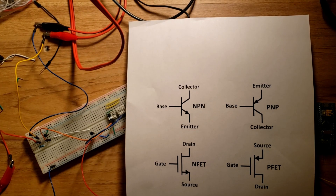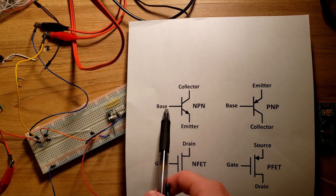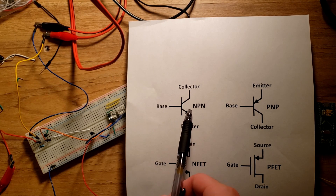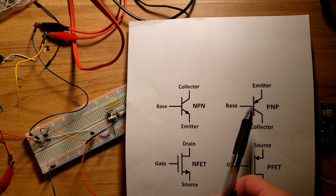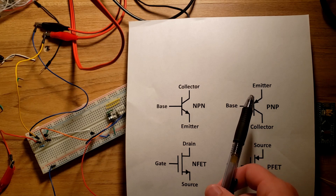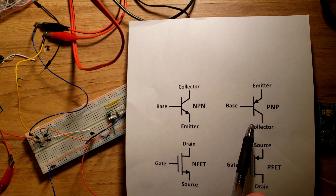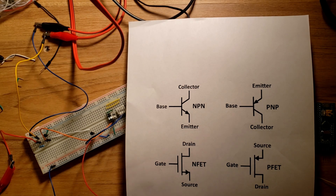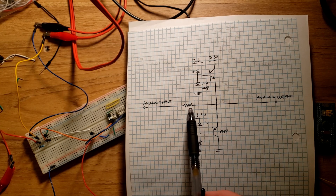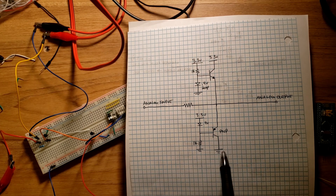The third solution is to use transistors for our high side and low side current clamp. For an NPN transistor, when the voltage at the base is 0.6 volts above the emitter, a small amount of current flows from base to emitter, turning on the transistor and allowing current to flow from collector to emitter. For a PNP transistor, if the base voltage is 0.6 volts below the emitter, current flows from emitter to base, allowing current to flow from emitter to collector. We can use this principle for current clamping. The current limiting resistor here is 10k, and this is our top side clamp to protect from overvoltage.